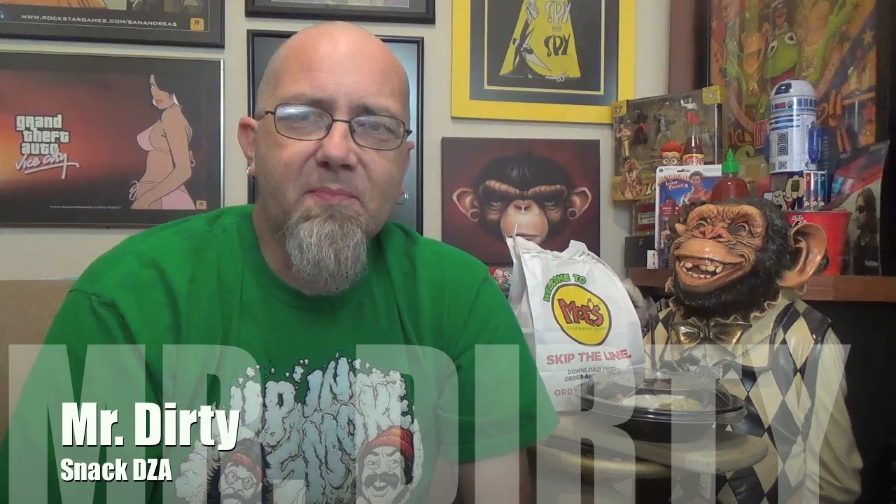Hey there, you filthy animals. Mr. Dirty back with another episode of the CTM Show. On a previous episode of the show, we took a trip to Moe's and tried out their earmuffs burrito bowl, which is like the basic starter kit.